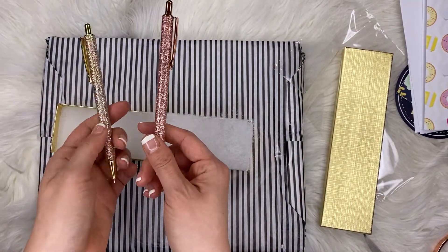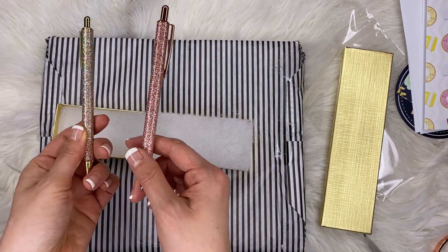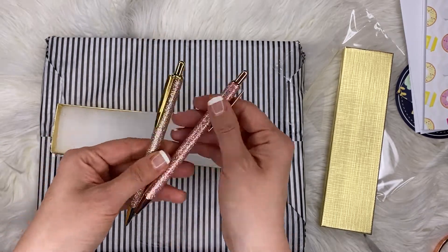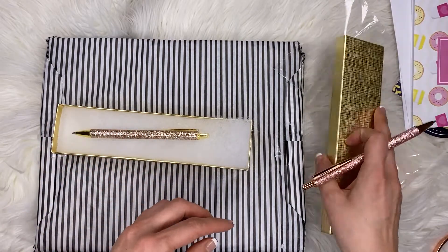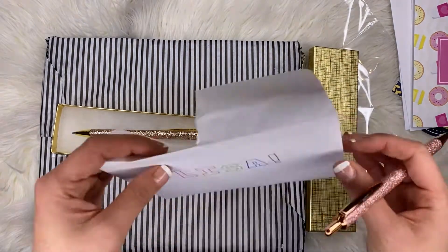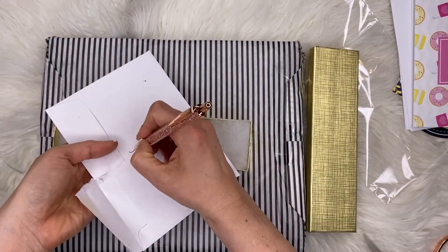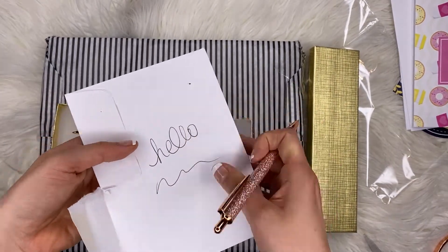We got some sparkly pens — a pink sparkly and a gold sparkly pen, very nice. I'll write on something — everyone gets so angry in these videos when I write on stuff, which is the weirdest thing I've ever seen. It's a ballpoint pen.